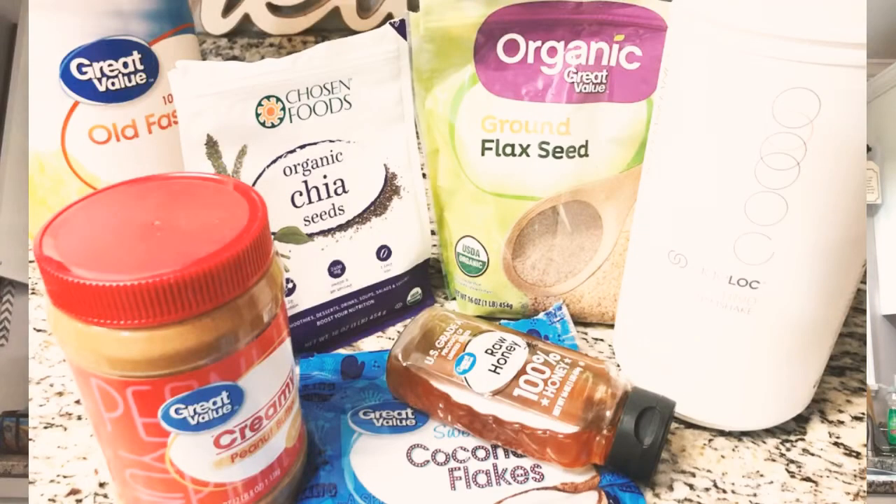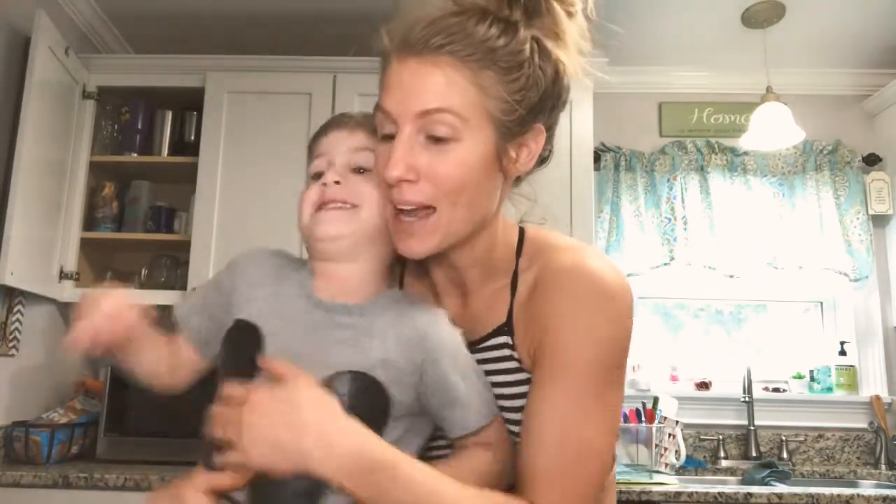So this is everything that you're going to need. Now that you have everything you need to make your own energy protein balls, let's start mixing it up.